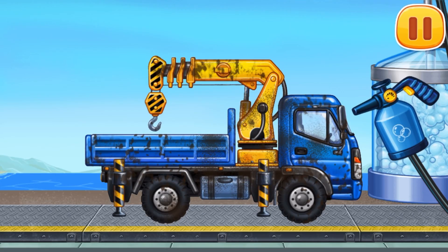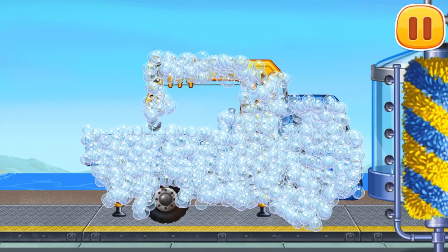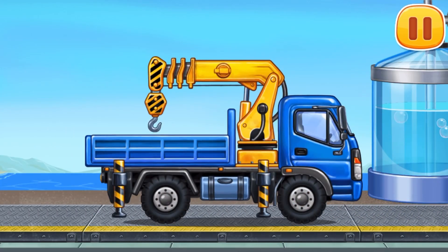Let's wash! Lift crane! Move the brush to wash the dirt away! Drag the washer along the vehicle and remove the rest of the… Hooray!